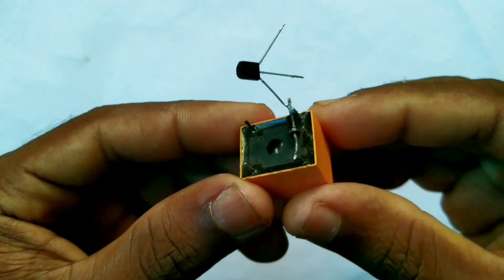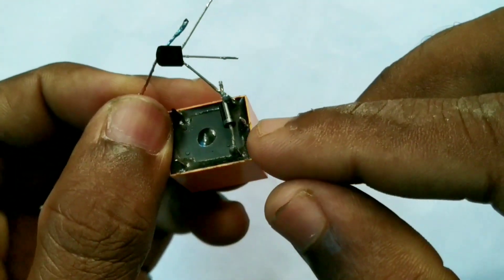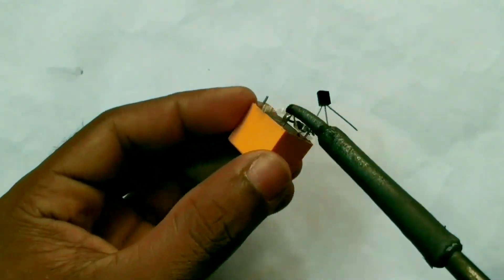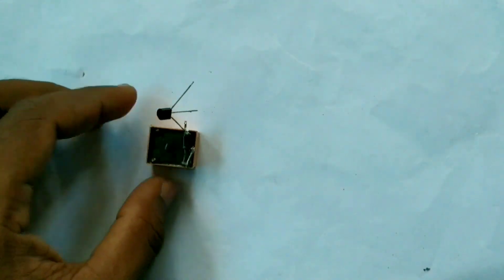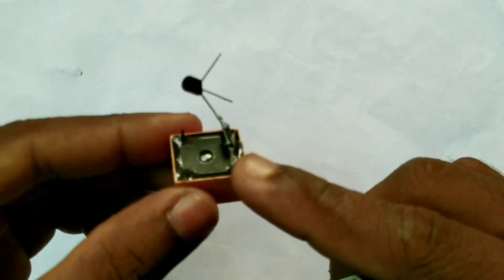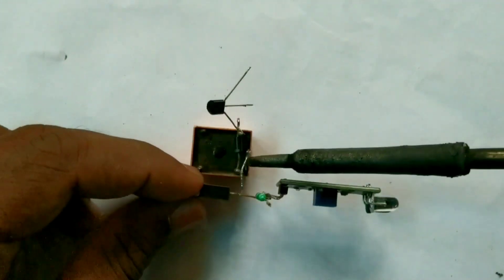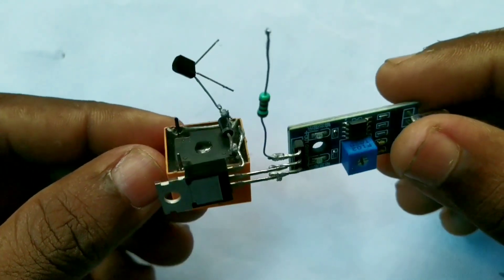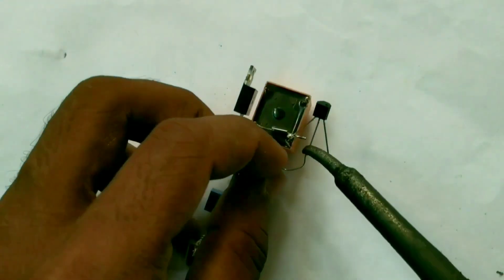The collector pin is the one pin that will be soldered to the diode. Now the soldering is done. This is a new wire piece. The diode will be soldered at the center point. This is the common pin — it will be soldered at the center point. Now the sensor will be set at the center point. This is the base pin.